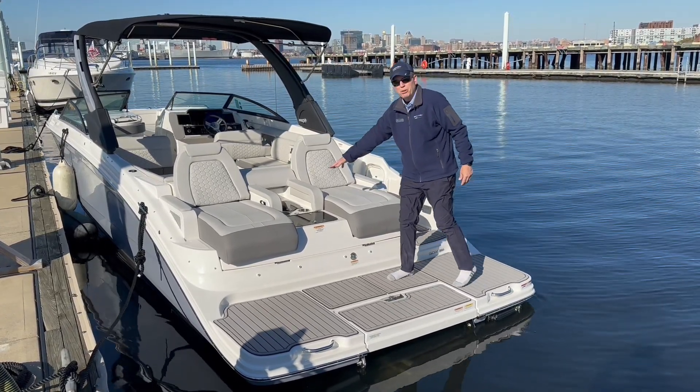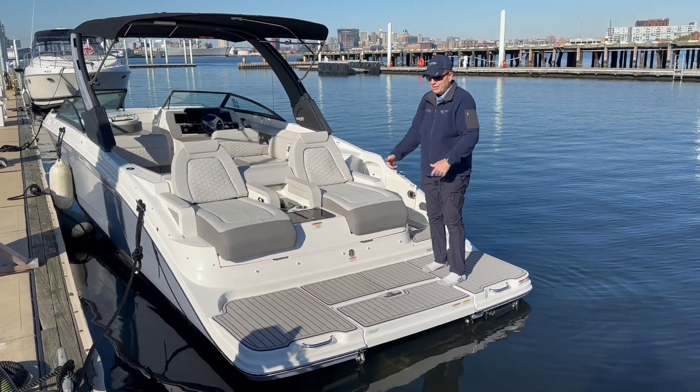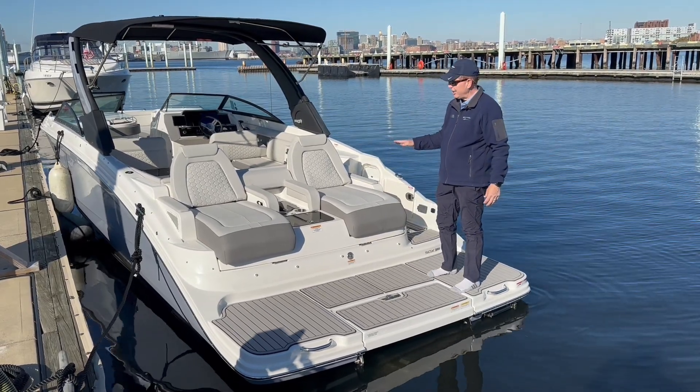You've got some cup holders here, some storage compartments, and some loungers — you're watching your kids swim off the stern. It's absolutely a fantastic, comfortable entertaining boat back here.